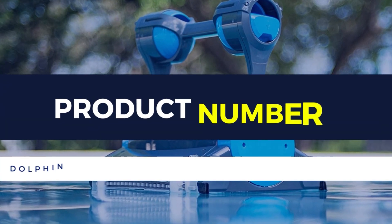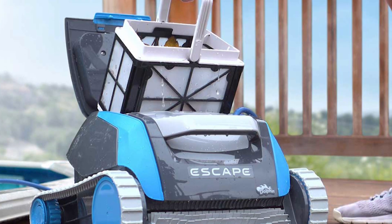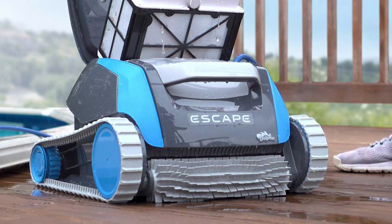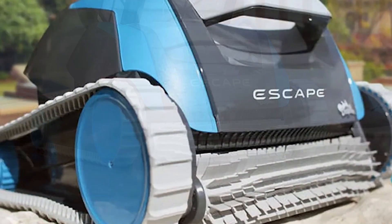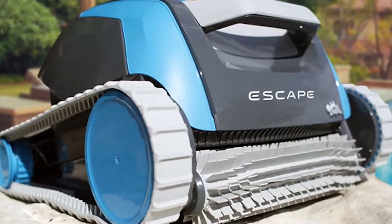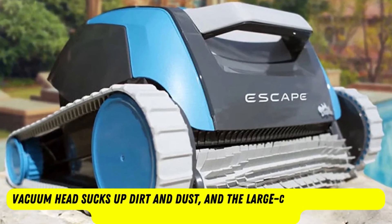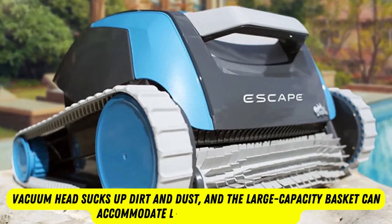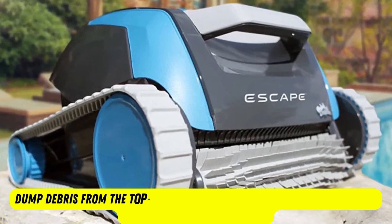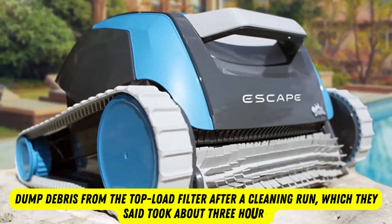Product number 4: Dolphin Escape Robotic Above Ground Pool Cleaner. The Dolphin Escape is designed for use in vinyl above-ground pools up to 30 feet wide. It easily navigates the floor of any above-ground pool while even smoothing out the liner. The vacuum head sucks up dirt and dust, and the large-capacity basket can accommodate larger debris like leaves. Customers appreciated how easy it was to dump debris from the top-load filter after a cleaning run, which took about 3 hours. This cleaner's plug-and-play operation is easy to set up and use immediately.